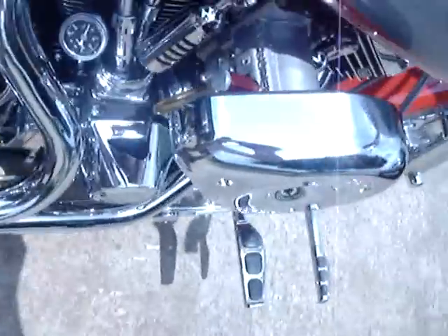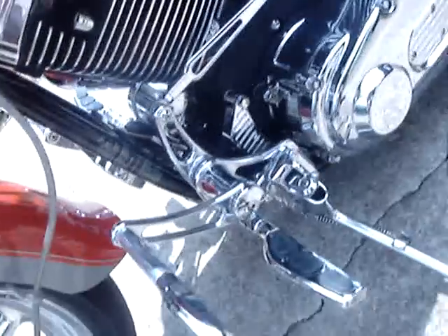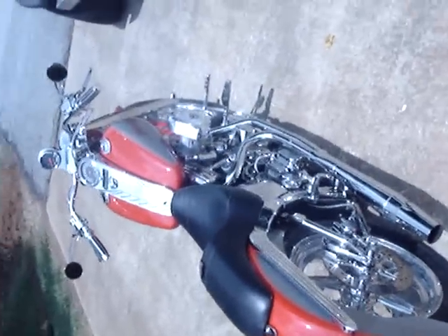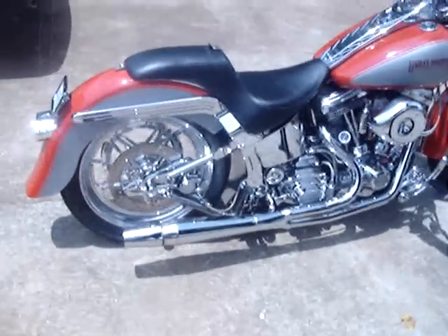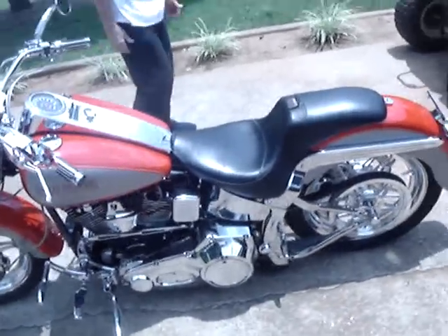All right, rev it up. We got this chopper, this Harley — this one's running right. 110 is just real expensive.